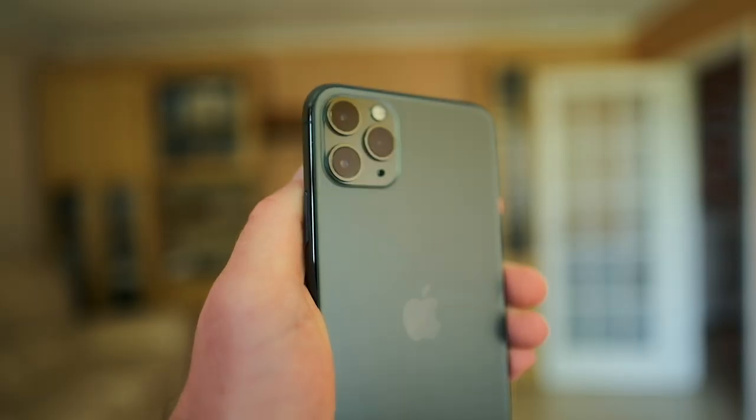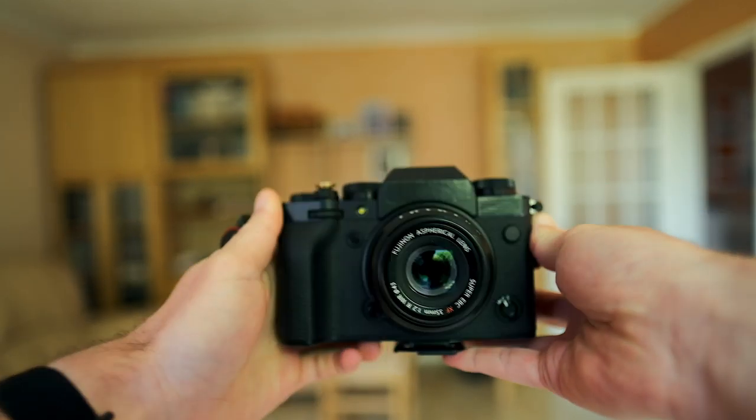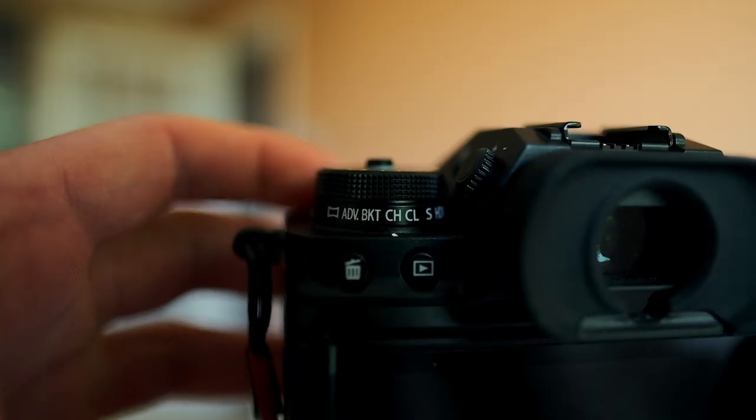Now let's talk about equipment. You can do it with a phone, but it doesn't get the same effect, so use a proper camera if you can. It doesn't really matter which camera as long as it can do a few things. First, it needs to be able to take pictures quietly — also known as an electronic or silent shutter — because as soon as a squirrel hears the shutter mechanism, it will run away. Your camera also needs a burst mode so you can take a bunch of pictures really quickly without pausing in between.